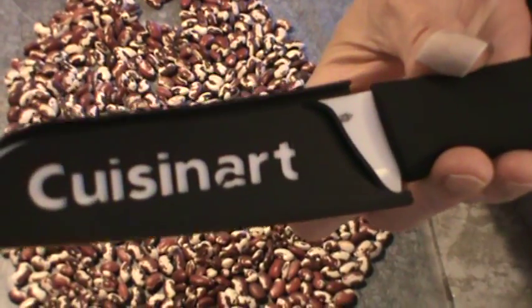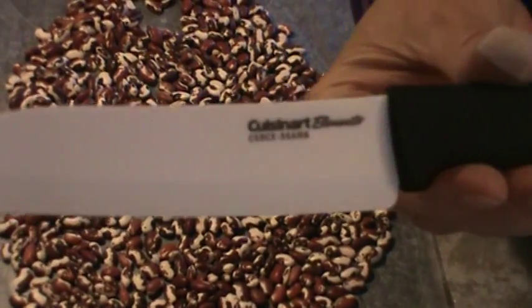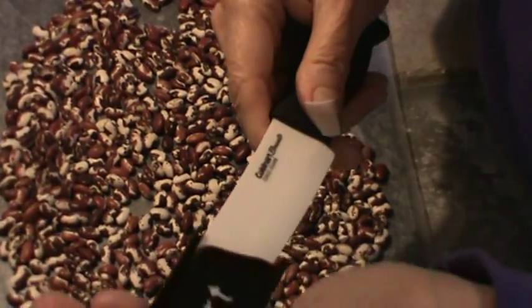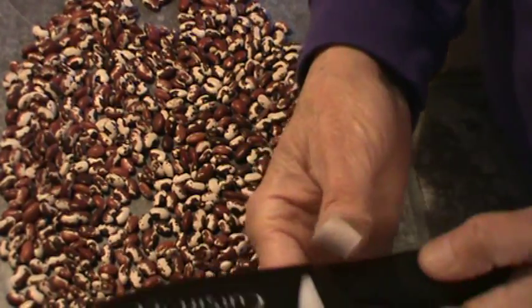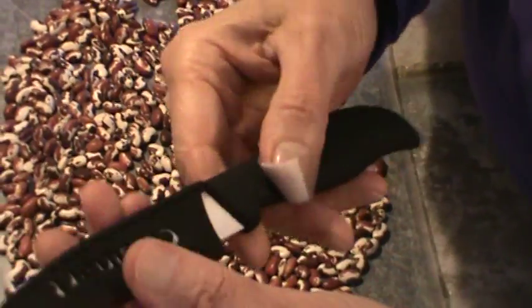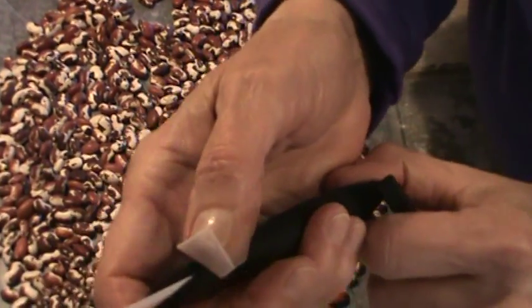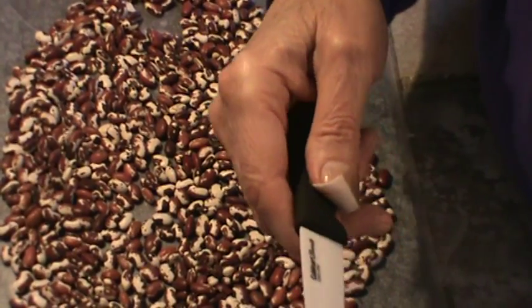I got these knives the other day at Bed Bath & Beyond — they're the ceramic knives. I've got to tell you, they cut like a dream. They are super sharp. You can actually see through this little bottom section if you hold it up to the light. They give you a little guard to go on them, and it's a really good thing because the first time I used this knife I cut my finger — that's why I've got a little band-aid on it. What happened was I was peeling some mangoes and I just barely touched my finger right there and it sliced my finger open, sliced it deep too.